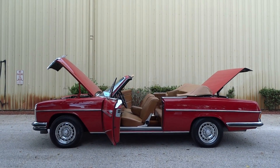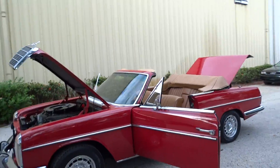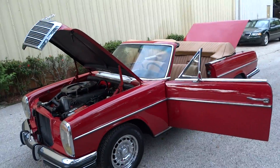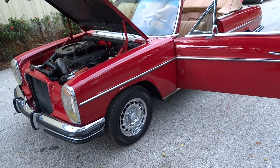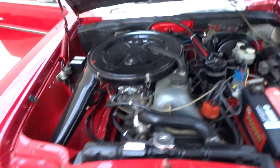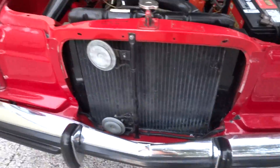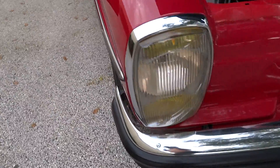Today we're going to do a video. It's a 1970 Mercedes 250 cab. There's a red exterior, there's the engine, hood, grill, there's the lights.